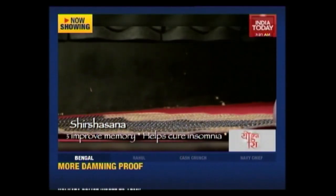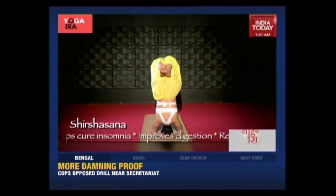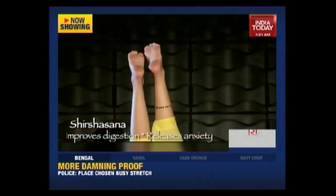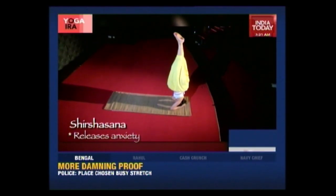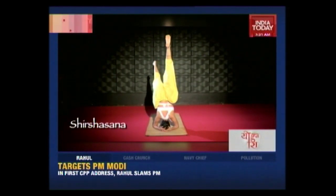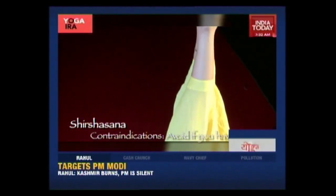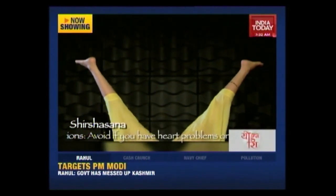And now jump and come up. This is the half headstand or the egg. With a breath, now slowly bring your legs up and stay here and balance. You can move your legs back and forth or to the sides — you can do different variations if you feel comfortable in this asana.